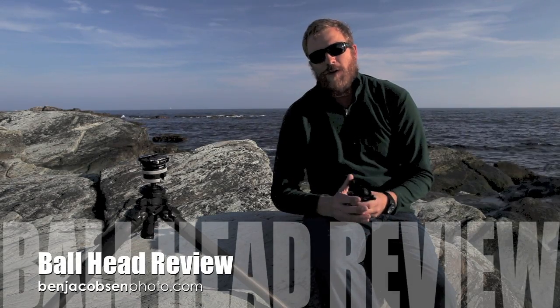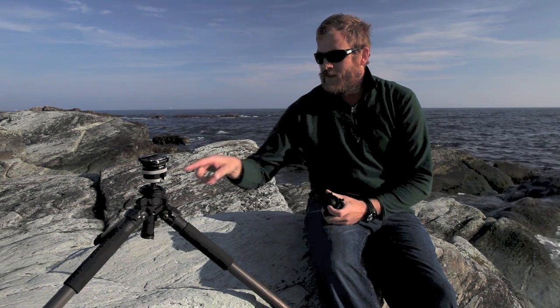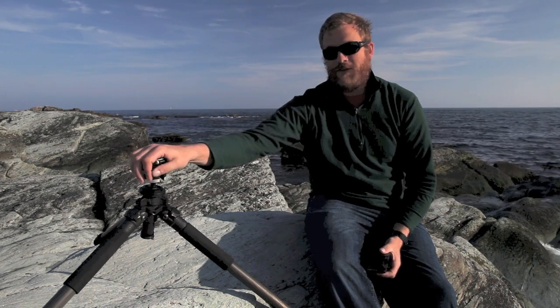Ben Jacobson with Ben Jacobson Photo here. I just wanted to review my two favorite ball heads really quick. I'm going to pronounce them very slowly first because the names do get flip-flopped. This is an Acratech, A-C-R-A-T-E-C-H — this is the GV-2. This is an Arca Swiss, A-R-C-A, P0. I'll try to refer to this as the P0 for the rest of the review and this is the GV-2, just to alleviate the mispronunciations.